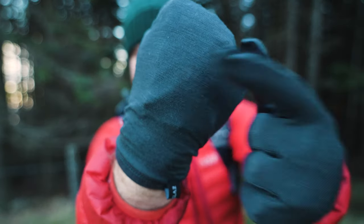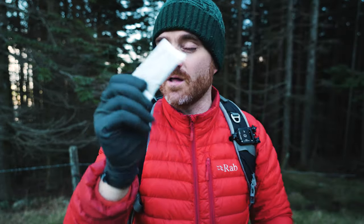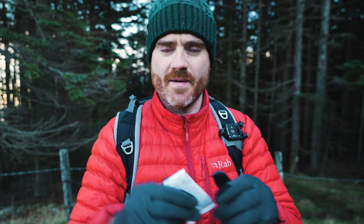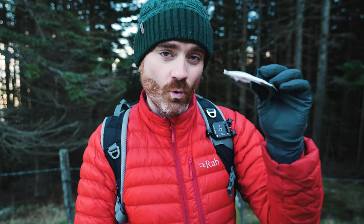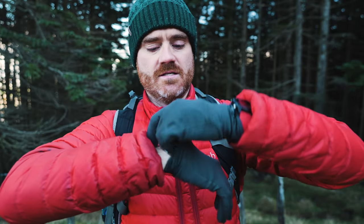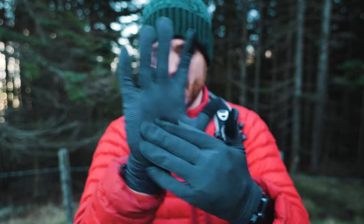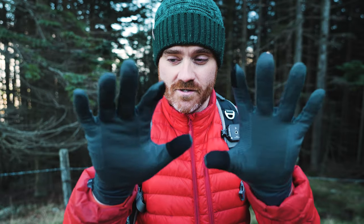If you look at the top here, see that bulge? That is part three — a little chemical hand warmer. You can buy about 30 of these for £15. You take it out of the packet, it takes about 20 to 30 minutes to activate, and the chemical reaction will provide heat continually for four to six hours. I just slide that down the inside of the glove on the top — you can put it on the back of your hand or on the palm, but I prefer the back of the hand because putting it on the palm takes away some of your dexterity.